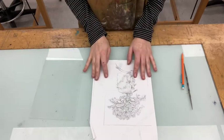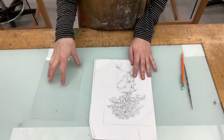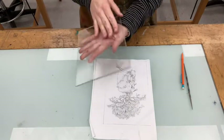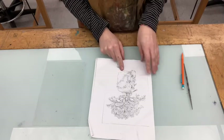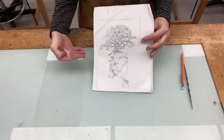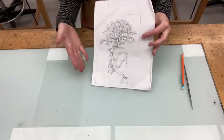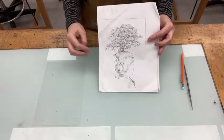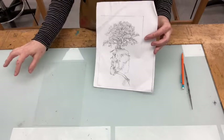Now depending on your image, keep in mind that everything you scribe onto this plate is going to print in reverse. So you'll want to think about whether you're happy with how your image will look flipped. You can hold it up to a mirror to see what it will look like — sometimes when we draw something and look at it in reverse, there can be parts that look awkward. If that's the case, you might want to scan your image in, manipulate it in Photoshop to reverse it, print it out, and use that. Or you can use the light table.